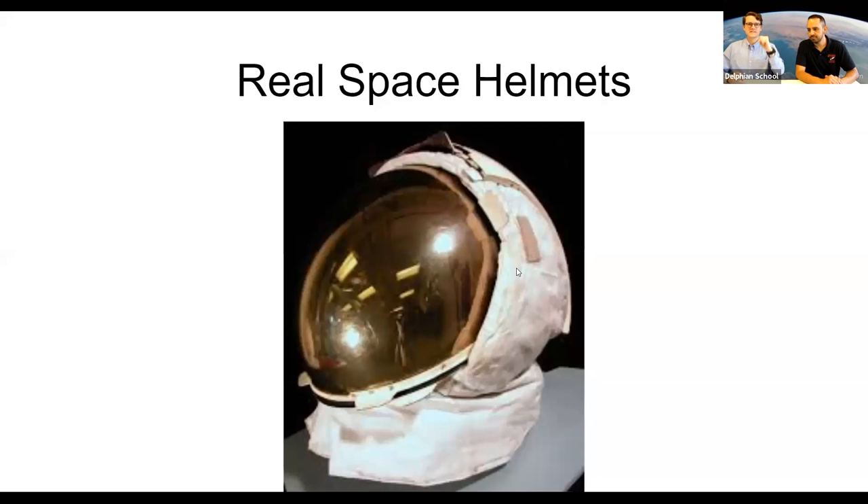The first helmet I'm going to show you is the Apollo space helmet. There's a slide up that says 'Real Space Helmets' with a picture of a real space helmet. Looks like we've fixed the slideshow issue — this happens all the time in space exploration. Something's going along fine and then it's not, and you need to use your mental skills and creativity to solve it. Mission accomplished!